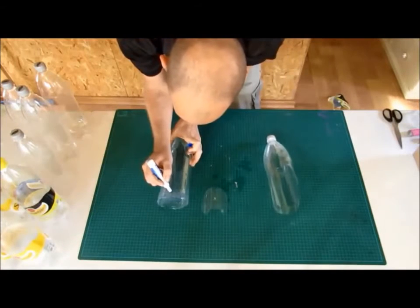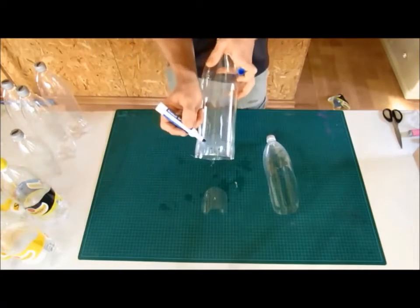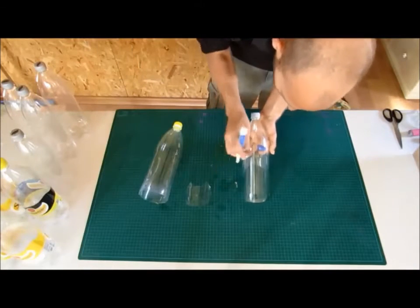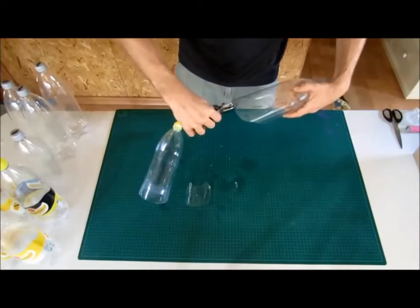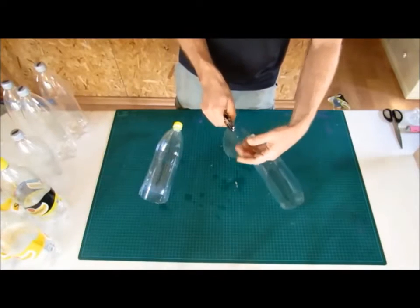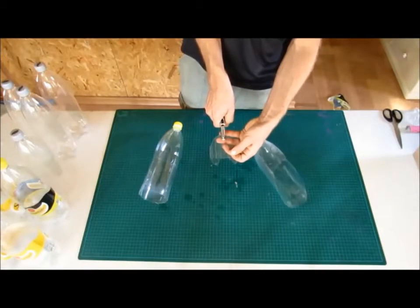Mark two dots on the reservoir bottle and the groin bottle on the upper part. They have to be about half an inch from the top and half an inch apart. For the reservoir cover we need only one that will act as an axis. Now punch the holes with a one-hole puncher. It's important to make sure that the holes are horizontal so that the bottles will hang straight when we put them together.